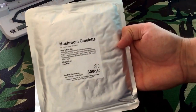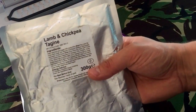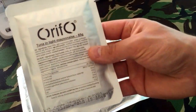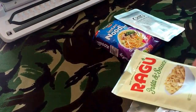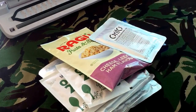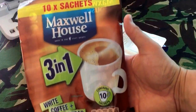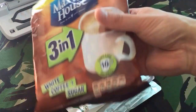There's also more ration pack items: mushroom omelette, lamb and something, and tuna with light mayonnaise. It can really be anything — as long as you've got a breakfast, a lunch, an evening meal, and some drinks. For coffee I use Maxwell House 3-in-1, sometimes Nescafé — whatever's on offer. There are 10 sachets for a pound.